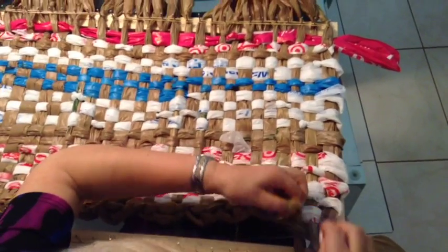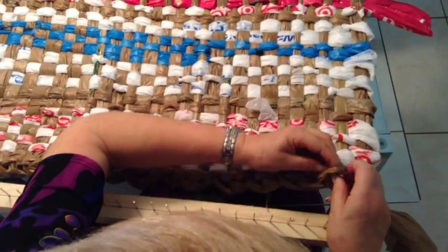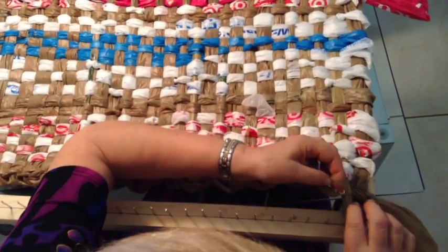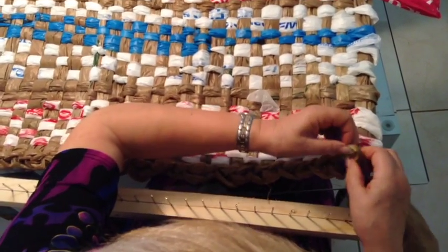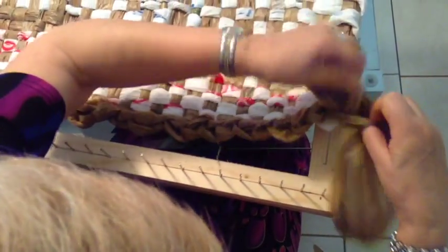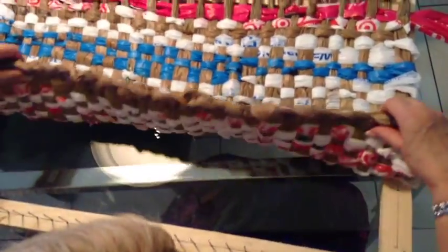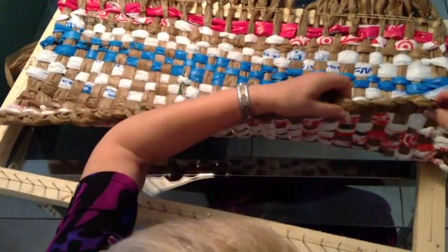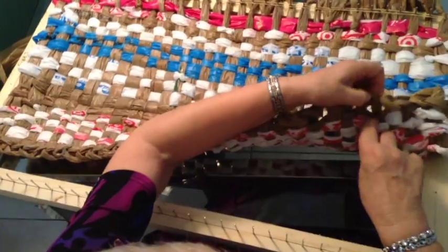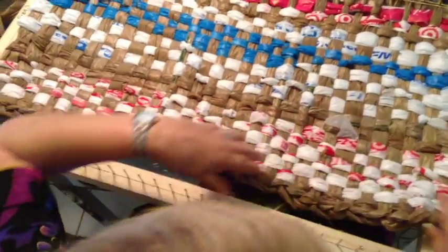So now when we come to the end of the row, we're just going to pull this tail through and secure it. Now it's happened before that I've forgotten one little loop — then you just go back — but here I haven't. These are still not very tight but that's okay. Later you can either put an extra row of plastic through there or crochet it, so that would be fine.